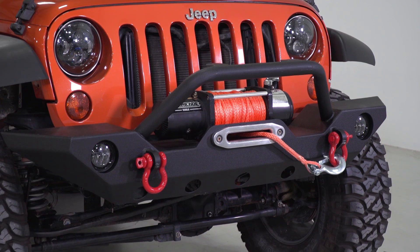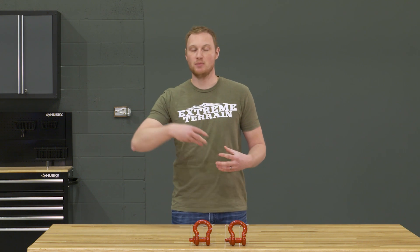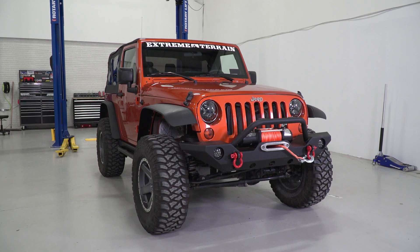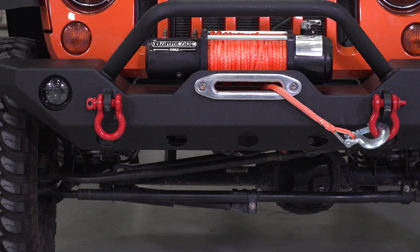You can certainly get some larger ones that are 12,000 pounds or even more of a working load limit, but for most of us these are going to work just fine. If you are stuck up to the axles in mud and you have another Jeep using a snatch strap for recovery, you are going to have some pretty serious stress on these shackles, so don't skimp. Make sure you get one that is going to be able to hold up to the weight of your Jeep as well as any additional weight from whatever situation you're in.